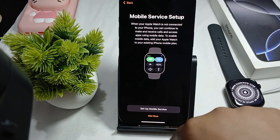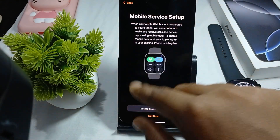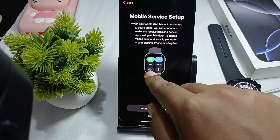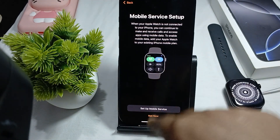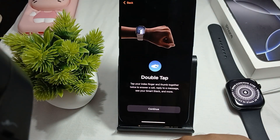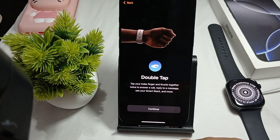Backtrack is also available. Check these features as needed. For mobile service setup, you can turn on mobile data, Wi-Fi, battery percentage, airplane mode, find your phone, and turn on the flashlight. If you want to set up mobile service, do it here, otherwise tap Not Now.